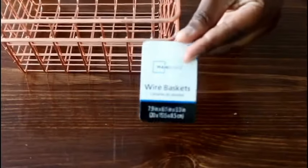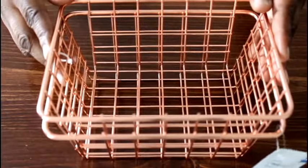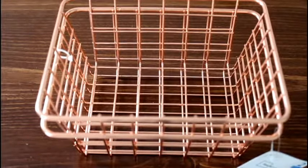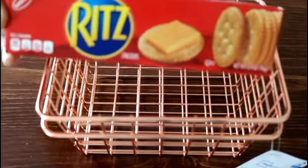I picked up this set of two wire baskets from Walmart. They're the rose gold baskets and I want to provide snacks for my guests, so I got this set of baskets to put their snacks in and they will be replenished each day that they're visiting.